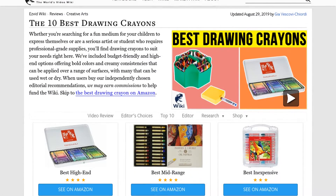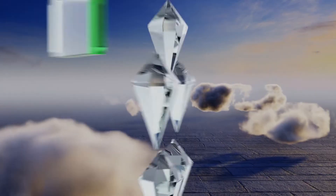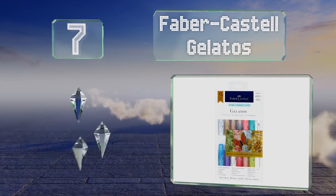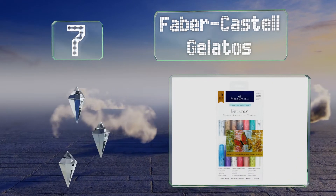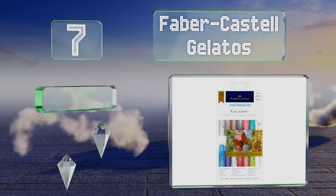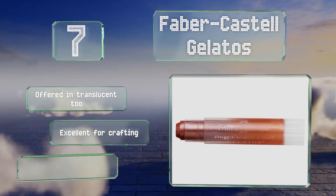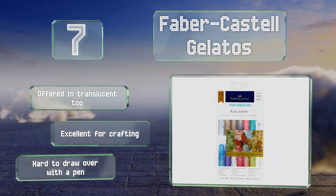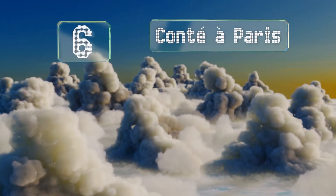At number 7, the buttery Faber-Castell Gelatos boast vibrant metallic pigments and are encased in small clear tubes with textured twist-up bottoms that allow you to apply as much as you need to the surface of your choice without having to worry about breakage. These are offered in translucent too and are excellent for crafting, but they are hard to draw over with a pen.